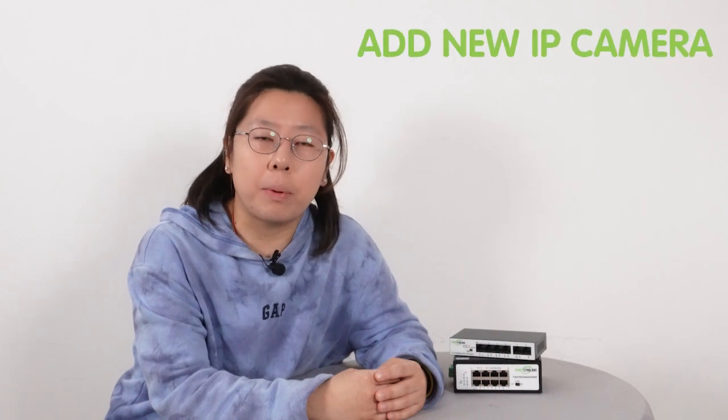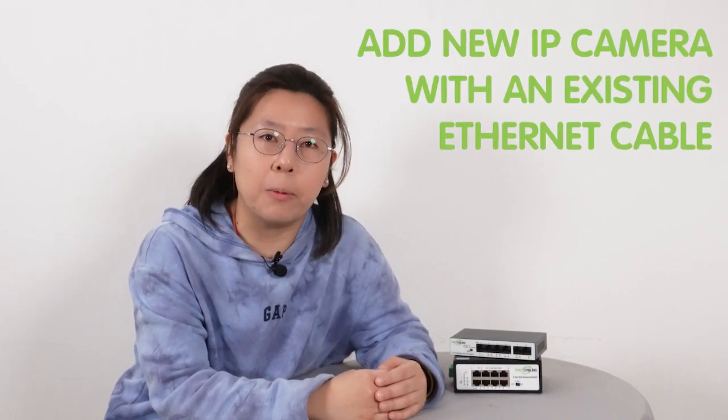Or you have to hire the cable guy for a couple hundred bucks. What if I tell you, you can add new cameras by using your existing Ethernet cable? Today in this video, I'm going to show you how to add up to 6 cameras by using your own existing cable.